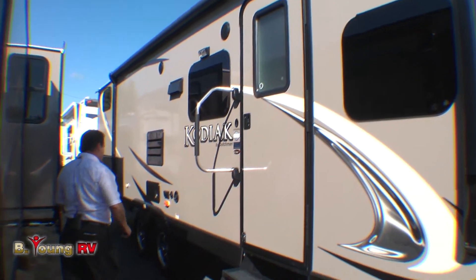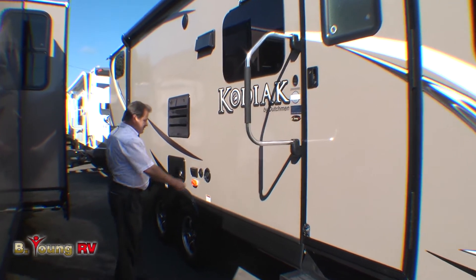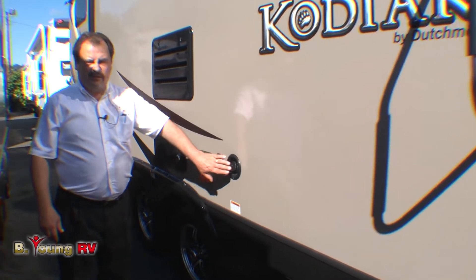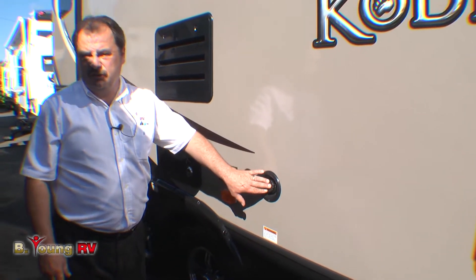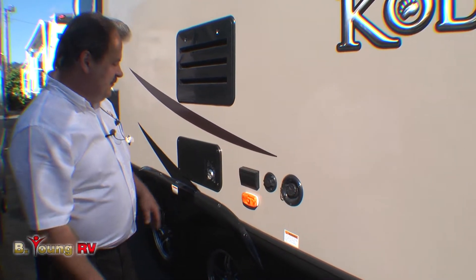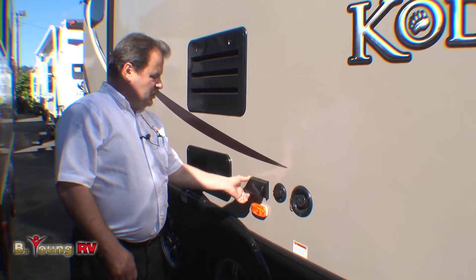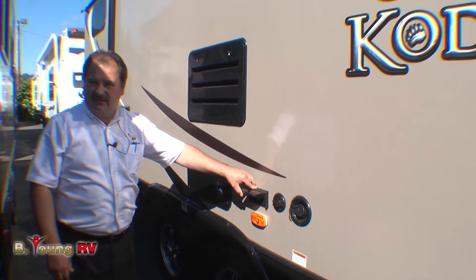As you look down the side of the Kodiak, you'll notice they have the fresh water fill right here in the front — easy to get to. All Kodiaks are equipped with a 52-gallon fresh water tank. For outside entertainment, it also has an exterior cable hookup as well as a dual 110-outlet exterior.